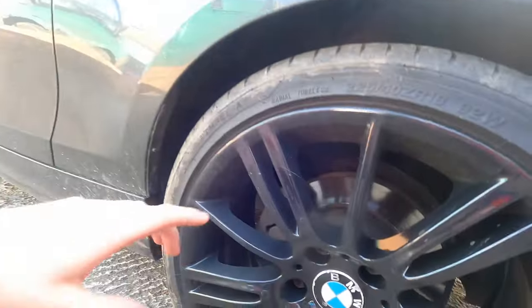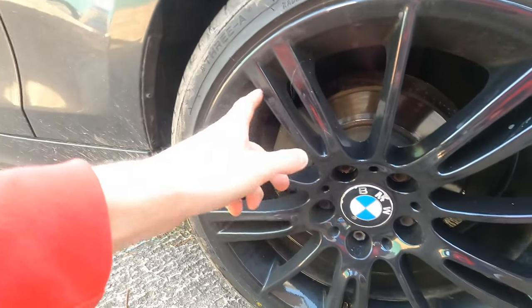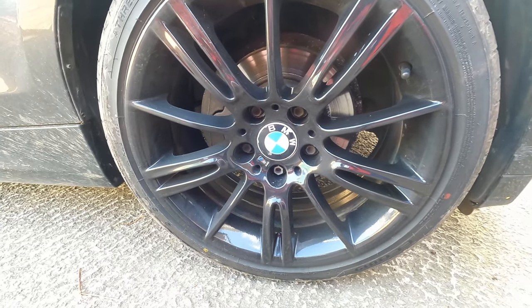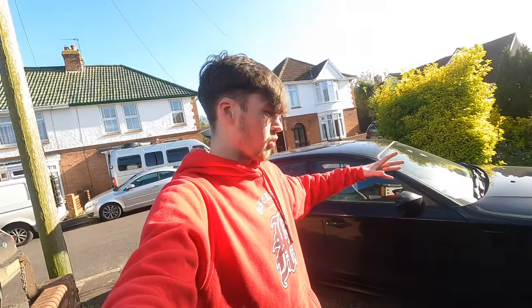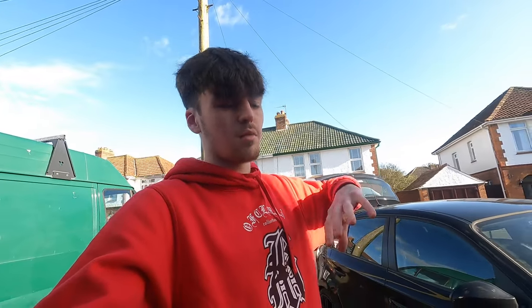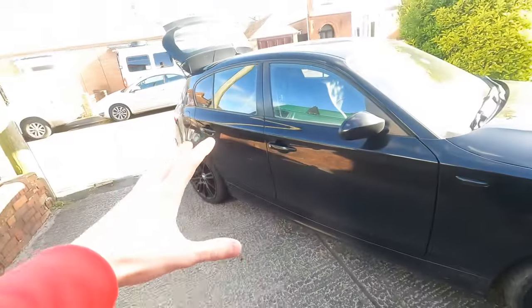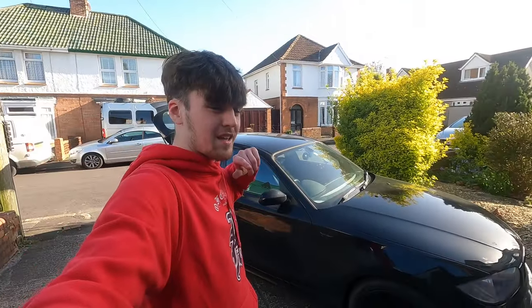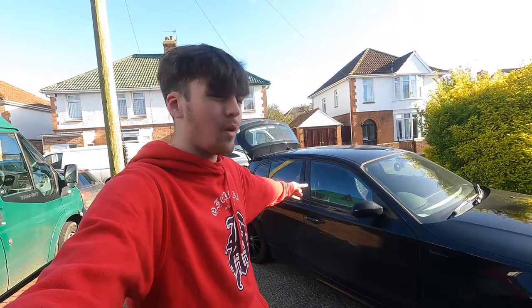There's so much dirt on these wheels already since they've been refurbed - I'm not really doing them justice. I want to give the car a good clean, so I'm definitely going to do that first before cracking on with the brake caliper paint. I'm also going to try and tint my rear lights - maybe go full black with them. But before we start getting these wheels off, let's give the car a clean because it is absolutely filthy.